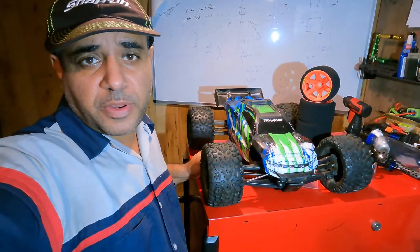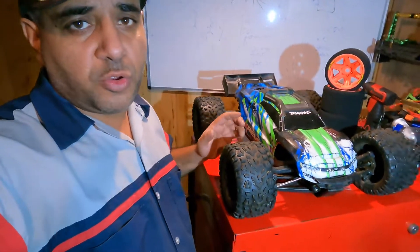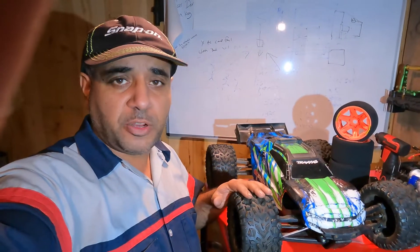What's up guys, welcome back to my channel. In today's video we got an E-Revo here. We're gonna convert this baby for speed runs because I got no use for this baby as a basher. I do have doubts — I don't want to convert this, but then I want to convert, then I don't want to convert — but I'm gonna convert because if I need to bash, I'll just buy another one.